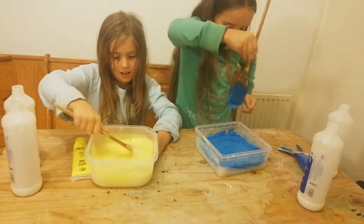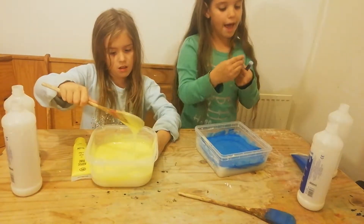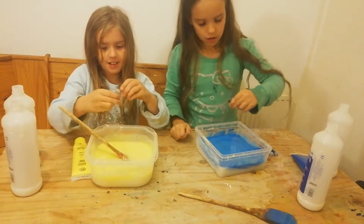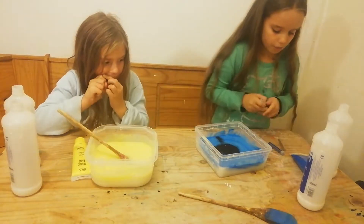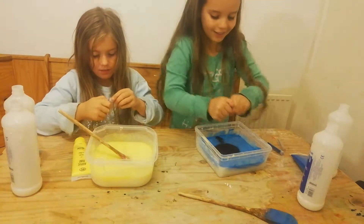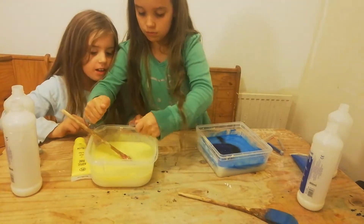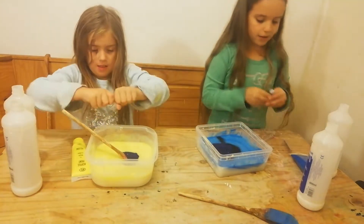Yeah! Right, I'm going to put my mixer down. We have three different colours of glitter — I have black, purple, and blue green glitter. First I'm going to add the black, and now I'm going to add the purple.